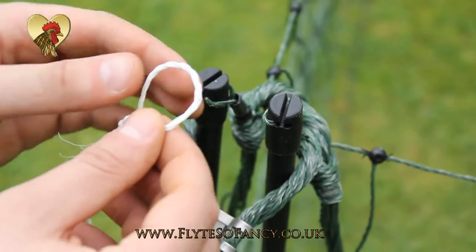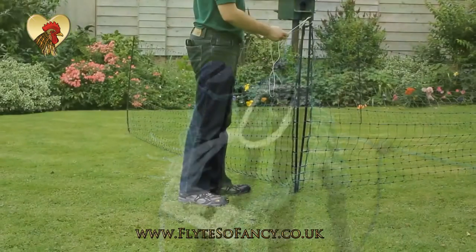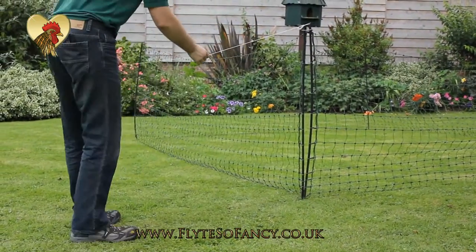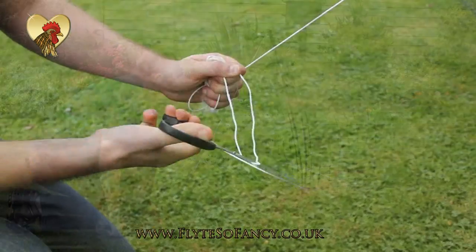Next, place a looped section of the provided guy rope and slot it into the top of the posts. Measure out how much you need to get to the ground and then cut.